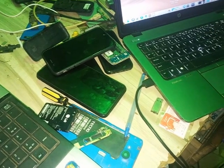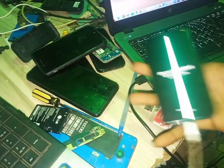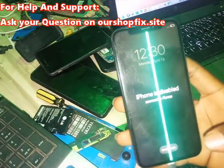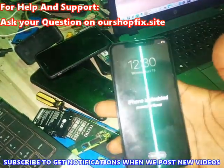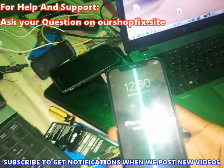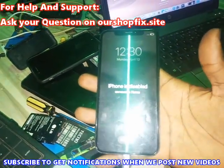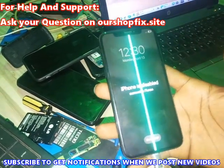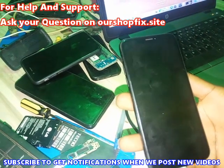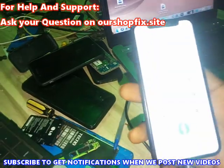Hi guys, in this video I'm going to show you a trick on how I jailbreak this iPhone X. The phone was on iPhone disabled. To bypass iCloud and have full coverage, you must leave the phone on iPhone disabled or password that is pre-restored before you restore the phone with either iTunes or checkra1n.